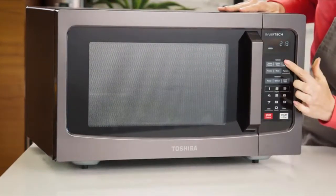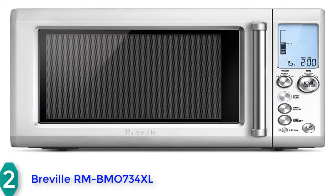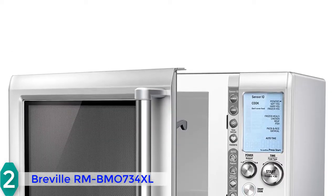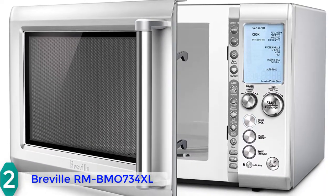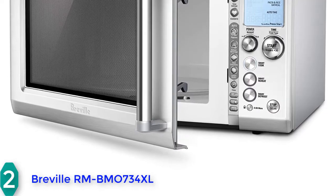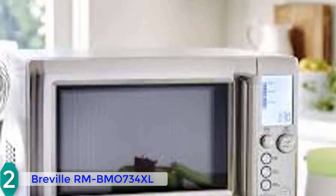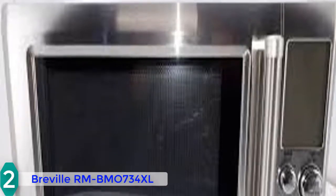At number 2, we have the Breville Quick Touch BMO734XL. It has been on the market for a couple of years but has maintained its position as one of the best microwaves available. This model boasts a polished stainless steel body with a stainless steel door handle, a large LCD screen on the right with knob-based controls. The interior has 1.2 cubic feet of space and a self-locating 12.5-inch turntable.